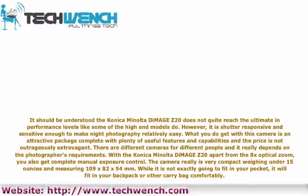There are different cameras for different people and it really depends on the photographer's requirements. With the Konica Minolta DiMage Z20, apart from the 8x optical zoom, you also get complete manual exposure control. The camera is very compact, weighing under 15 ounces and measuring 109x82x94 millimeters. While it is not exactly going to fit in your pocket, it will fit in your backpack or other carry bag comfortably.